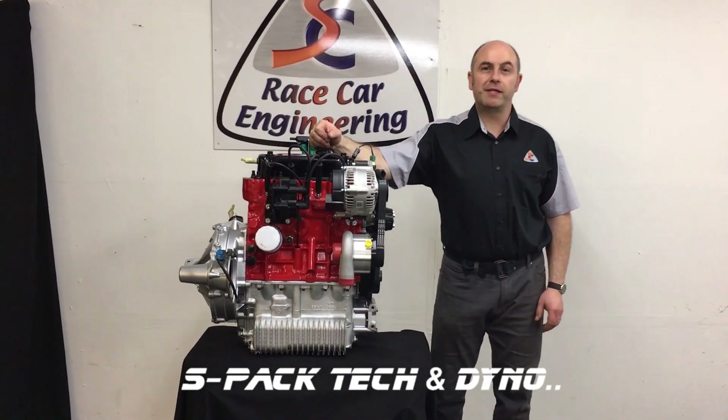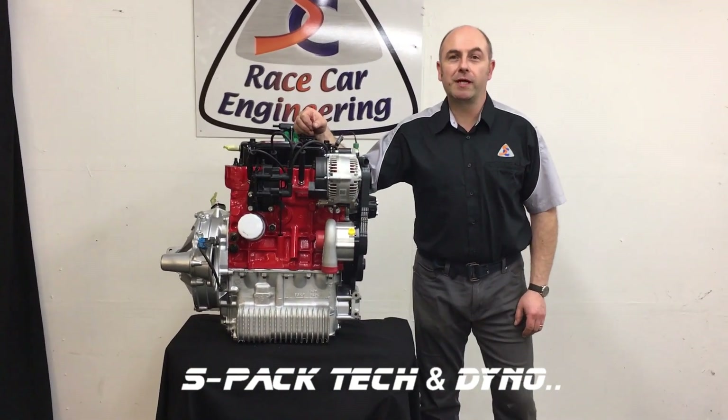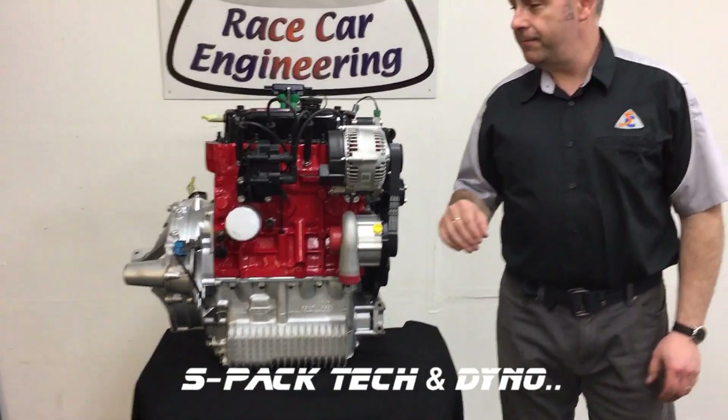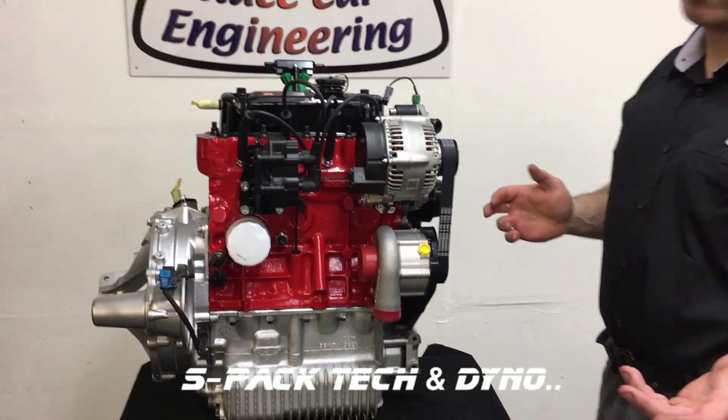Hello, welcome to another Specialist Components video. Today we're going to be talking about our S-PAC engine, which stands for Supercharger Pack.